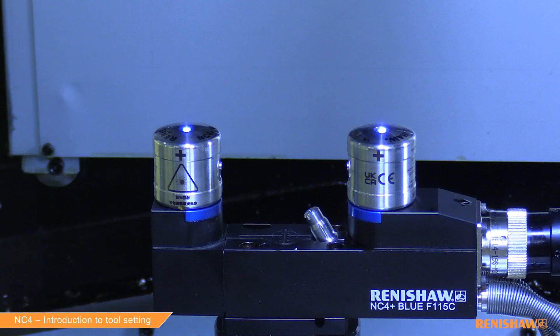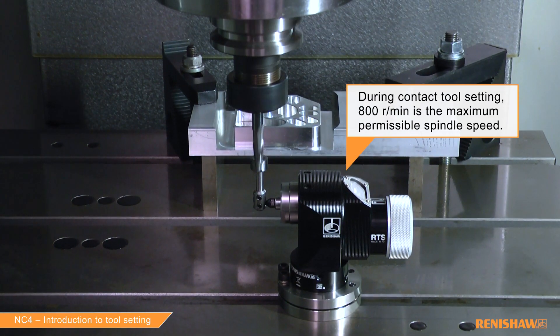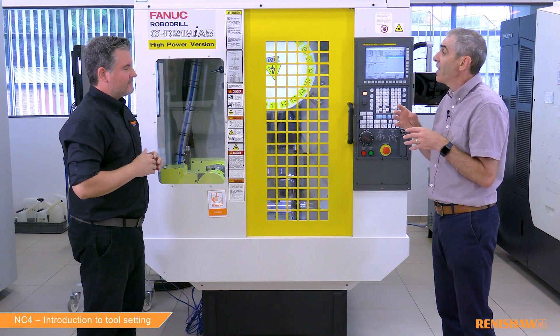It's probably easier to break it down to three main points. The first one is with the non-contact system you're not coming against a stylus. So if you've got fragile tools, small tools, or tools with coating, that's obviously a great advantage because we're not going to rub any coating off the tool. The second point is spindle speed — we are trying to match cutting speed to eliminate any growth coming from spindle lift.